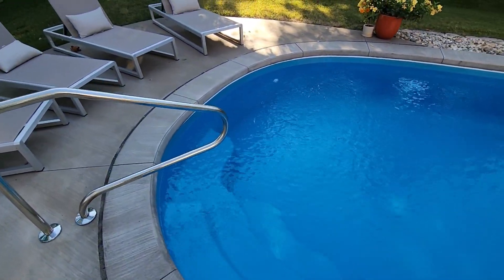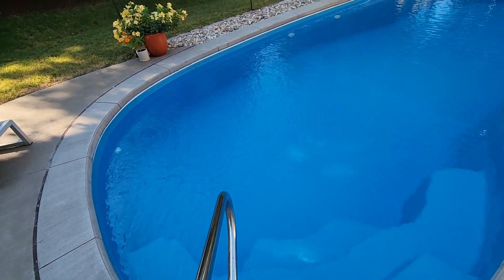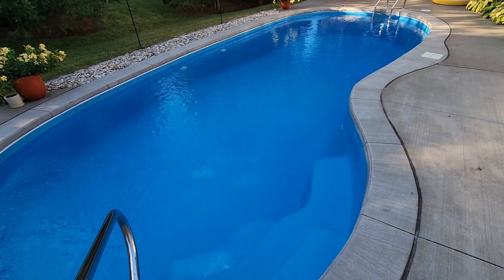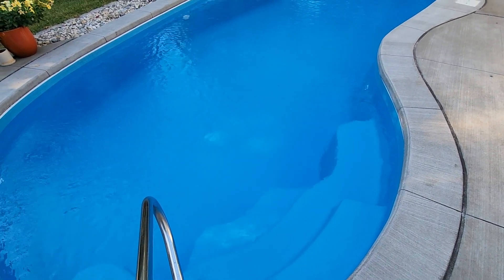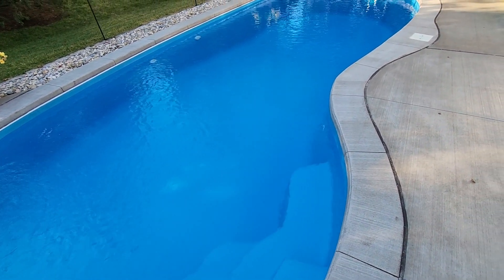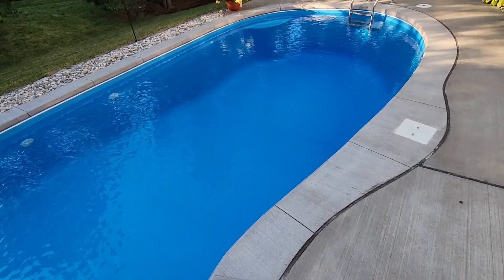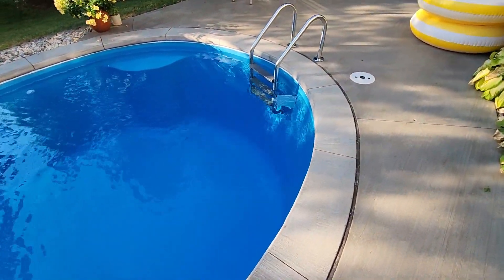I took one of the jets in the shallow end and pointed it up, which creates a nice ripple effect on the surface. It looks nice, but more importantly it creates waves that travel around the curved parts of the pool and pushes everything down toward the skimmer end.